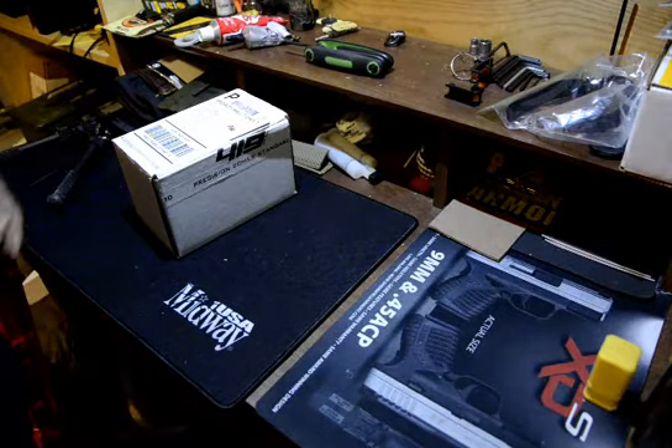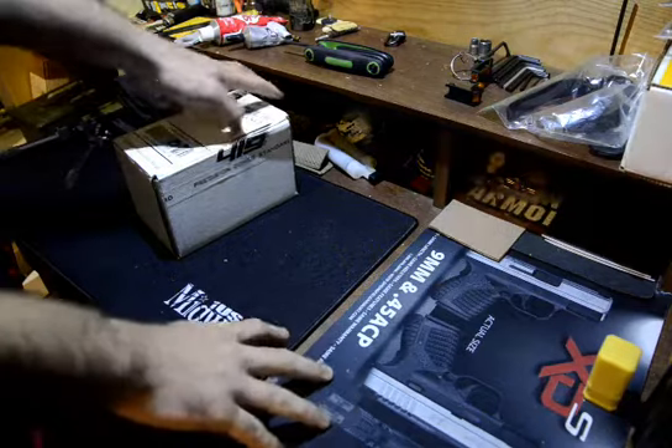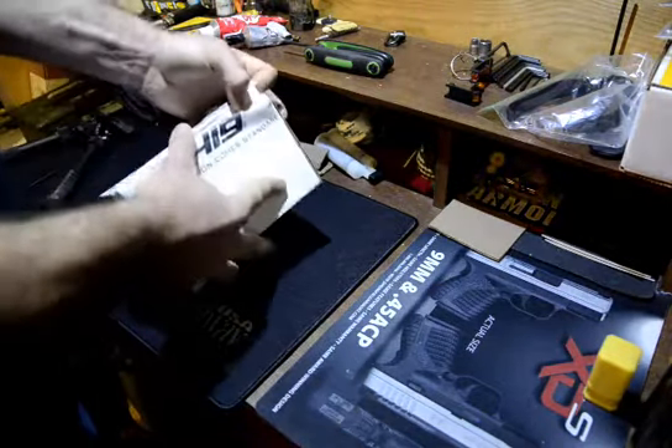Hi guys, Jonathan Selenski here with the Stingers Tactical and Team POI again. Today I got in an Arca attachment from Area 419.